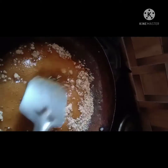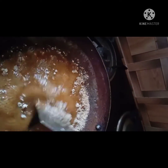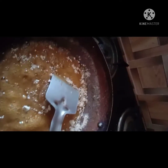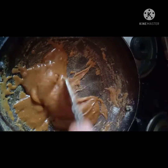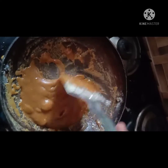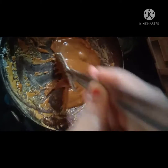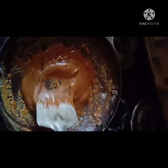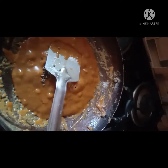Knead it well without any lumps. Now you can add cardamom and mix it well.